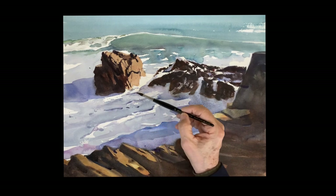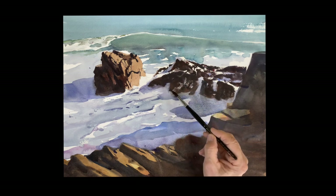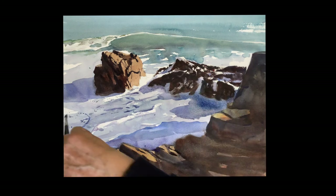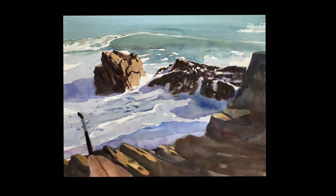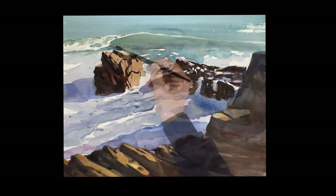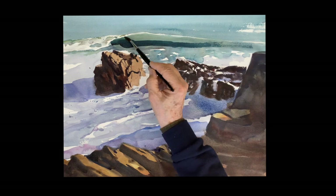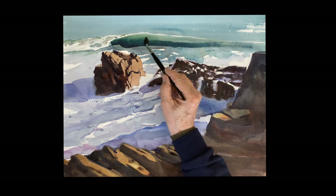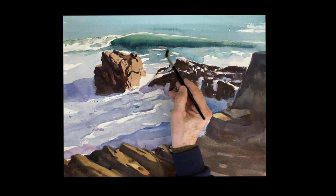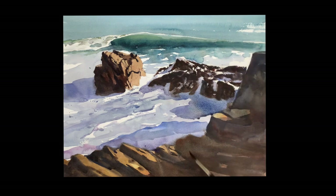A few little details in the water with splashing. As I look at it, I need to get that dark wave again — so this is very deep. This is the same color I used before, with less water. Run a band across and then go up there with some water and loosen those edges, soften the edges. That's phthalo blue and a touch of red.